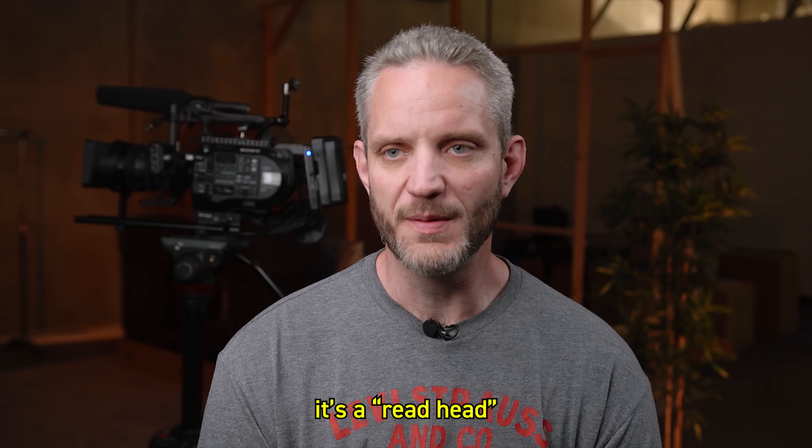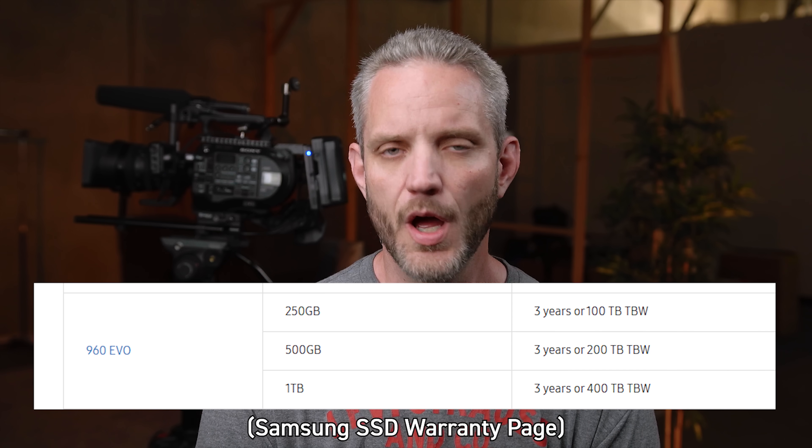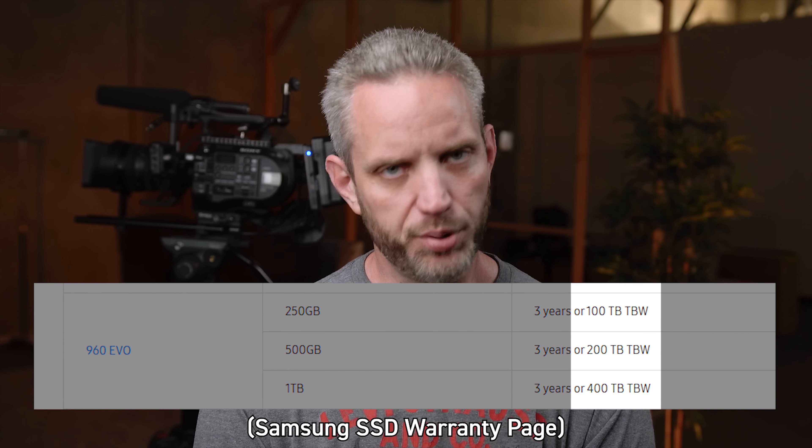Magnets are another way you can destroy data. Hard drives are also not very friendly when it comes to shock — and by shock I mean sudden impacts, not electricity. It is a platter spinning with a read head that basically reads the data off the platter. So SSDs, although much more durable, do have a limited lifespan. Are you going to reach that lifespan? Probably not.